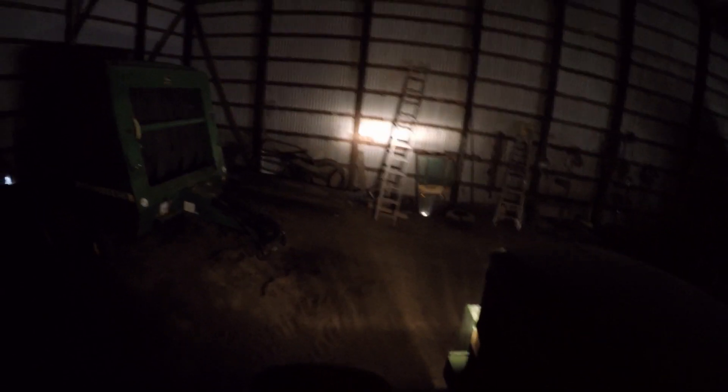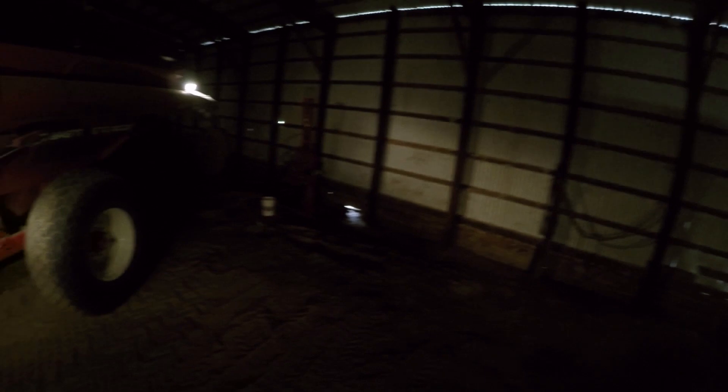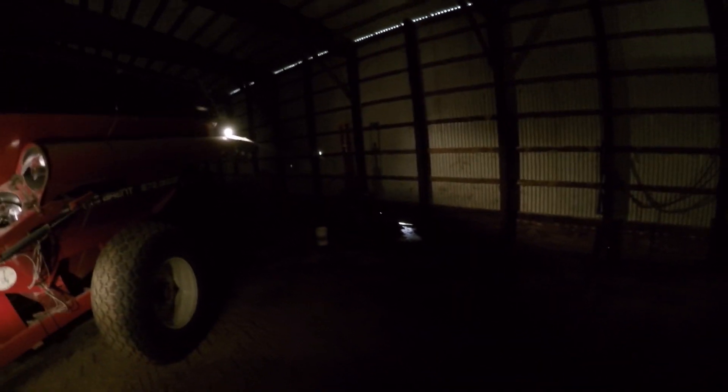There we got our road lights for the tractor with flashers, and there we got the light — it's shining on the side of the shed there. It's fairly bright. You kind of get an idea for how bright it'll be. Kind of dim, but in all reality, it kind of matches the brightness of the tractor's lights.